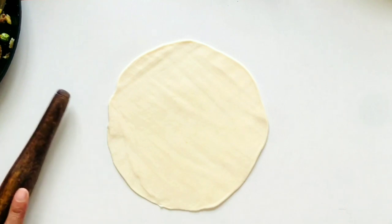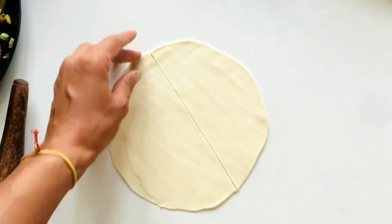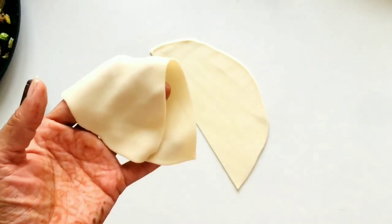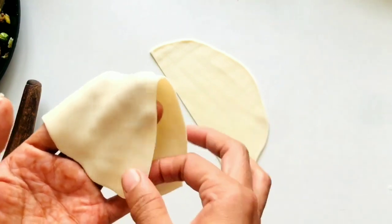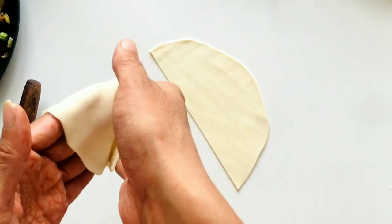If you like a Punjabi samosa style, you can make it a little bigger. Roll it out, make a half cut, and seal the edges carefully so the samosa holds its shape when it goes into the oil.